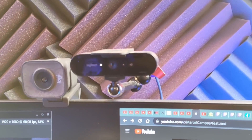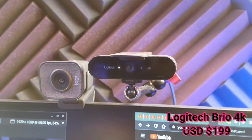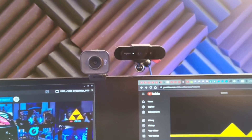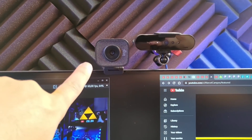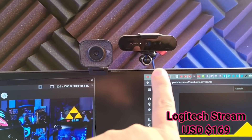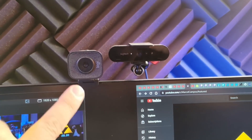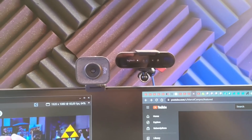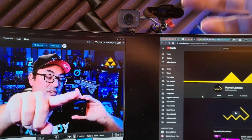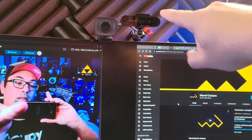Olha só, essa daqui é a câmera que eu uso — é uma webcam, a Logitech Bril 4K. Eu deixo ela na parede pra ela não ficar tremendo com a minha mesa. Do lado dela, eu tenho uma outra câmera pra fazer as entrevistas, que é a Logitech Stream — essa faz até 4K 30. Eu uso ela em 1080/60 porque não tem por que fazer live em 4K. Ela tem uma captura de luz um pouco mais legal, então eu uso ela no Skype ou quando preciso de uma captação de luz melhor.